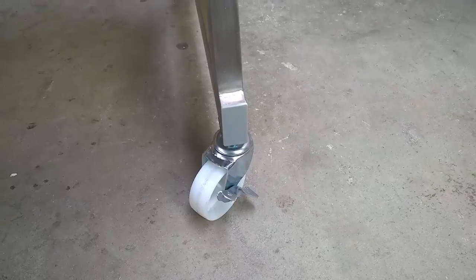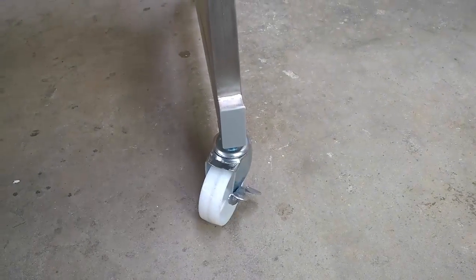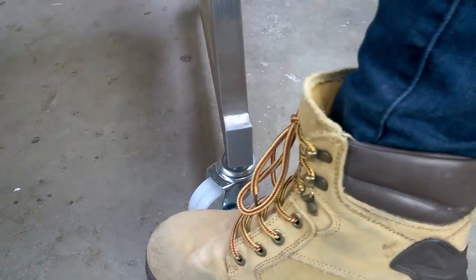The Spartan Spit Roaster also comes with four wheels so it's easy to move. The wheels also have brakes to ensure your Spit will remain stable while cooking.